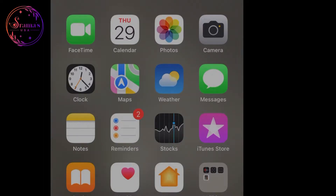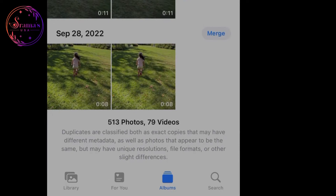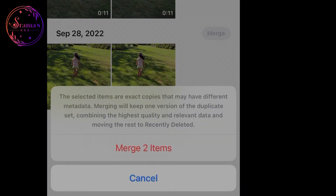Now I will show you the iOS 16 software update features. You can share features from your Albums. Select Albums, then select Utilities, then select Duplicates. If you want to compare metadata, you can see the duplicate photos, merge them, and delete them to save storage space.